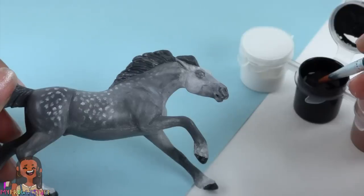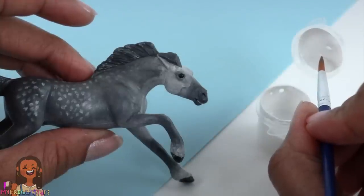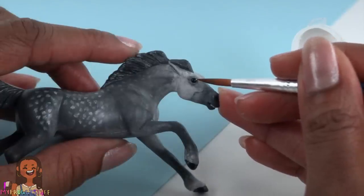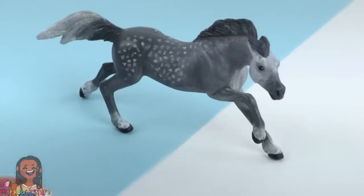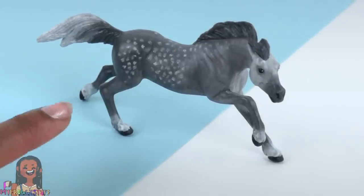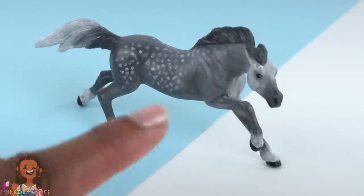I am painting the hooves black, then very carefully paint the eyes black, and use a tiny bit of white paint to add a dot in the horse's eye for a little shine — completing our dapple gray horse. I love painting stable mates; it is so much fun to practice our horse painting skills. I really want to work on improving those dapples.